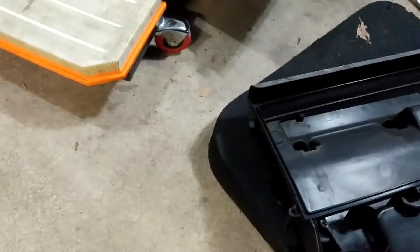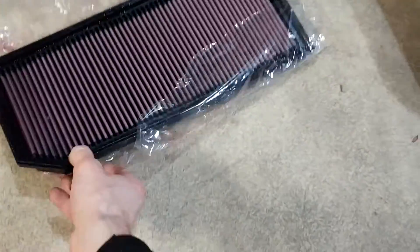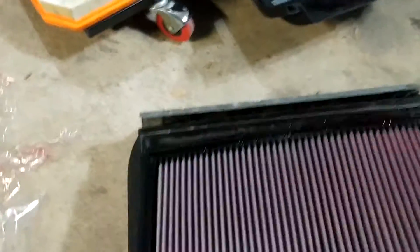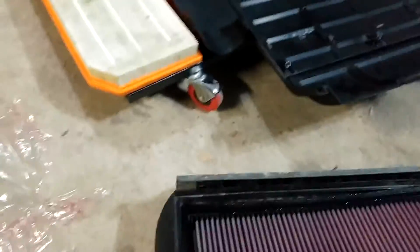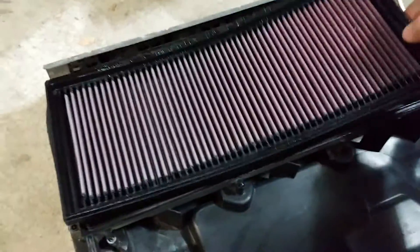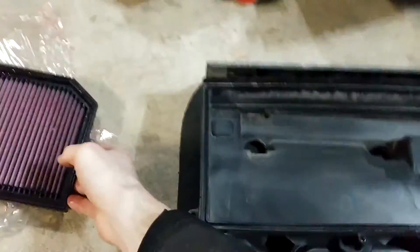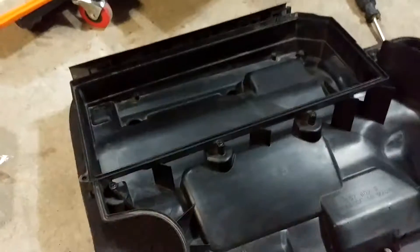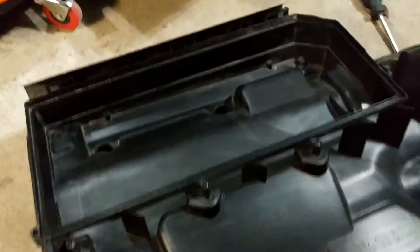I should be able to just put this new filter in there. This is going to be tricky because I'm holding a phone while holding a very oily air filter. I meant to clean the inside first, so I'll come back after I've done that. I just want to wipe down the dirt inside. Okay, I wiped down the inside.